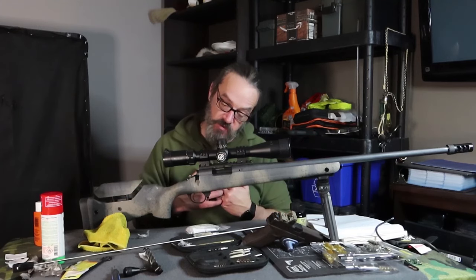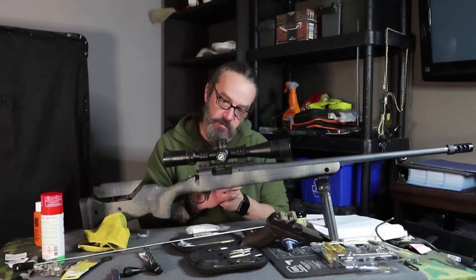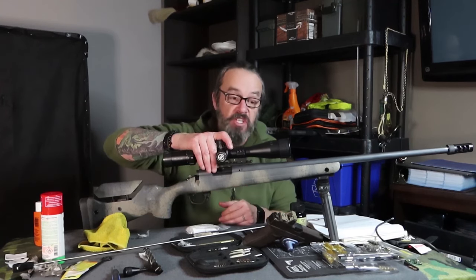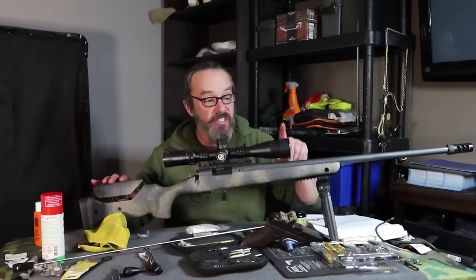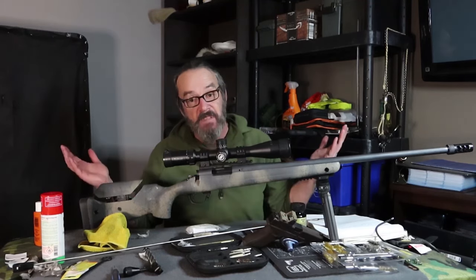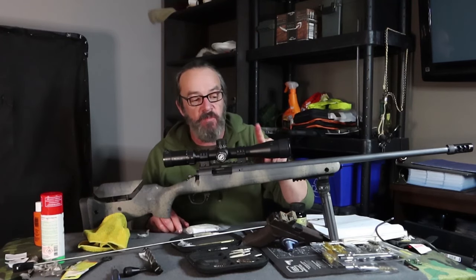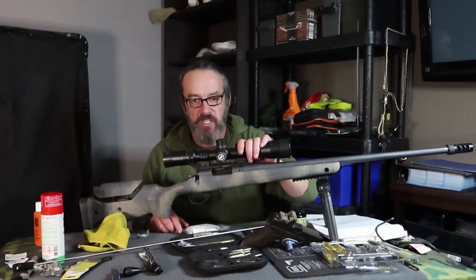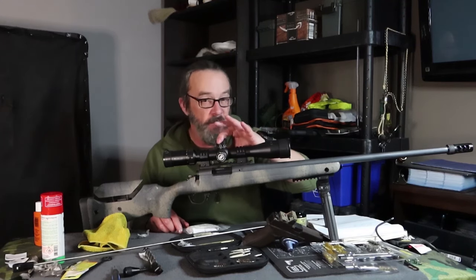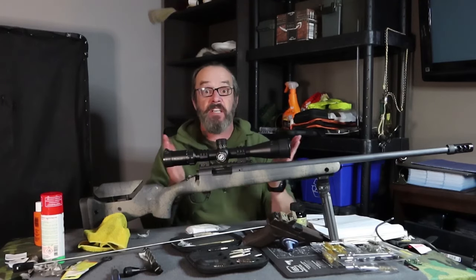For me it performs as much as rifles that are maybe not twice as much, because at a certain point you do get what you're paying for. I've got the Bushnell Engage on top — all you guys hating on Bushnells, this Engage is amazing and I love it. I'd like to have a $5,000 scope to compare, but this Bushnell Engage is very budget-friendly and I really like it. We'll see you next time.